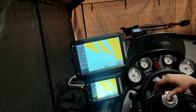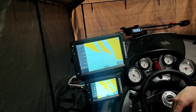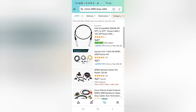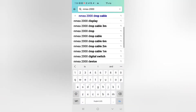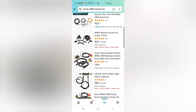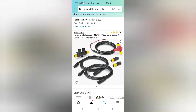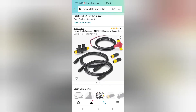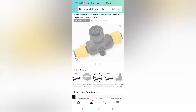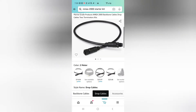Now let me show you exactly what to get from Amazon. You want to search for the Navionics 2000 starter kit. I picked up the one that has the double T. Whenever you order this, you're also going to have to order another T connector and two additional cables — one that was 15 feet and one that was six feet. I'll show you why.